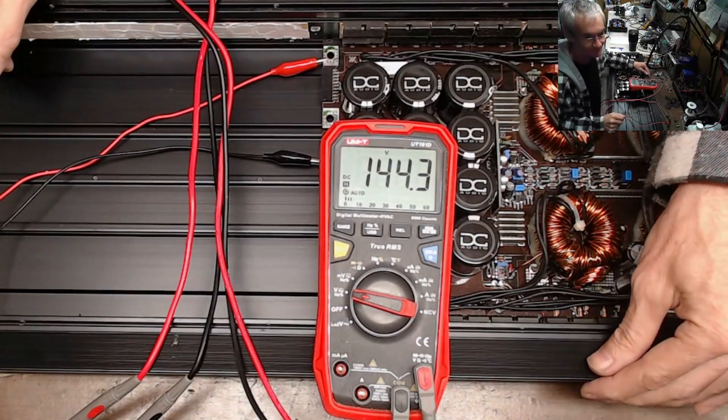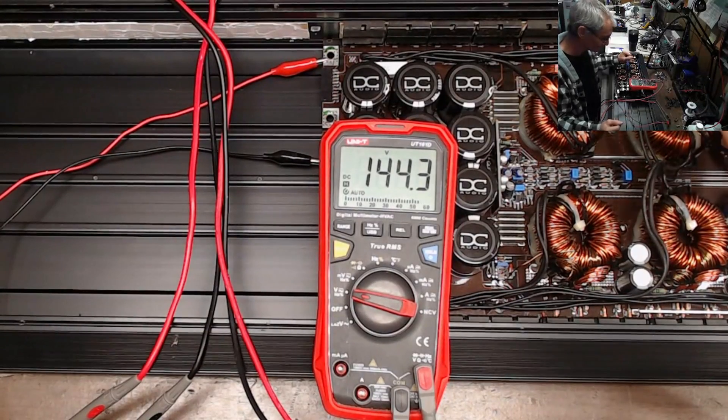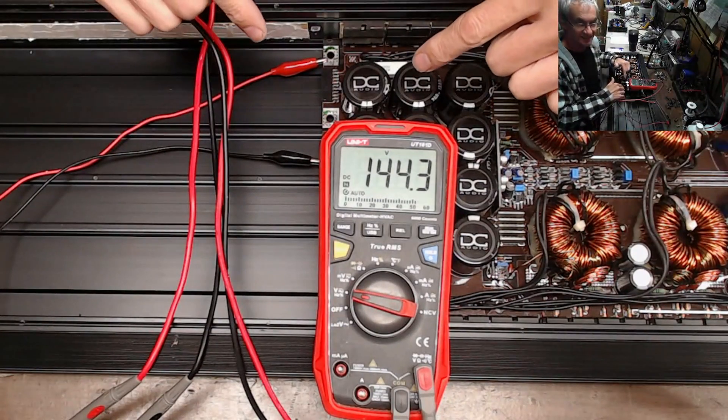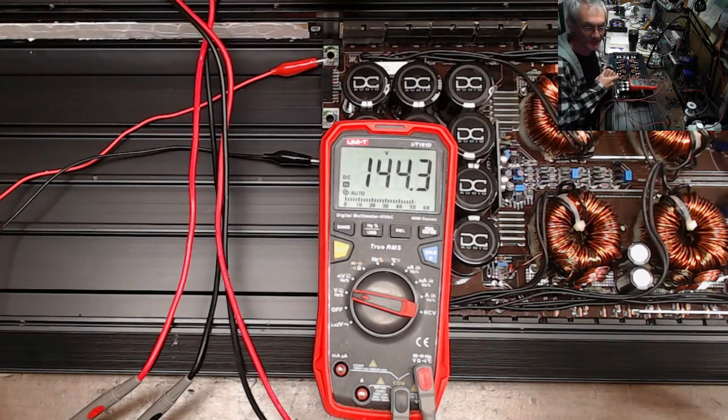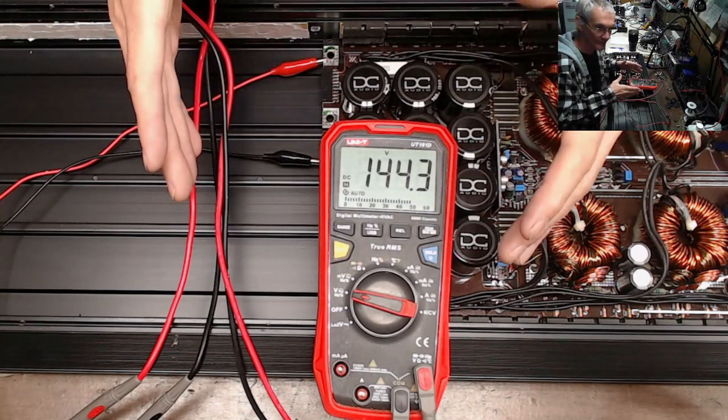Please don't hook them up to your 16-plus volt lithium banks. That's it — that's what I wanted to show you. That's the reason why I don't take in the 10Ks. This is the reason why a lot of people blow up their amps — lithium.